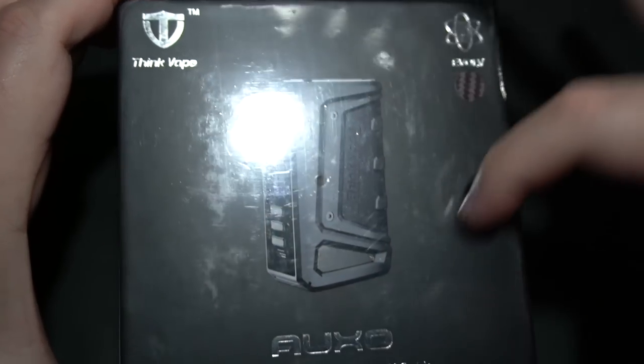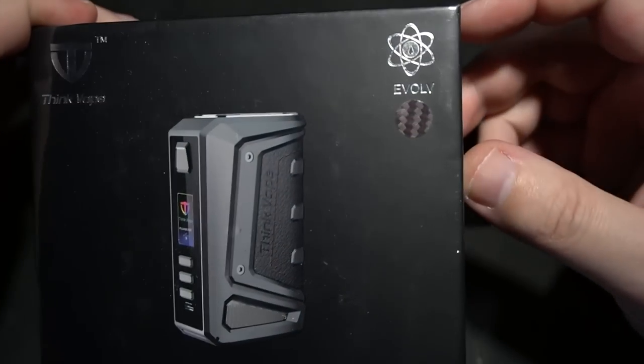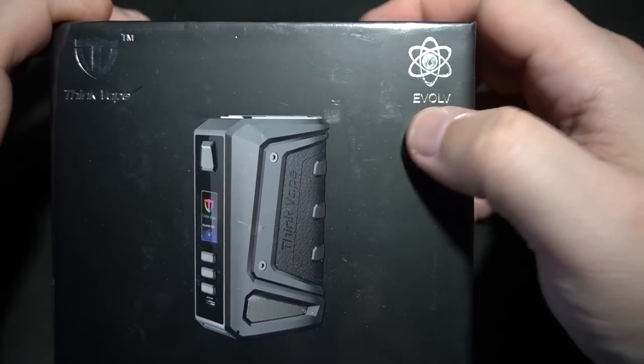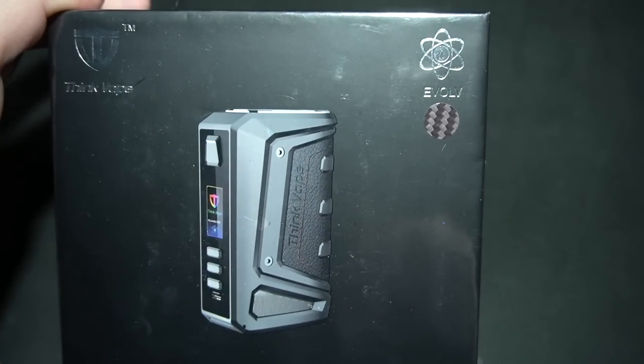Bit of a profit margin there. So without further ado, what we're going to be going over: this is the Think Vape OXO, powered by the Evolv DNA 250C chip. Have no idea how new this is, but we're about ready to find out what it's like inside. I have a very, very strong feeling that this is going to look and feel just like a Lost Vape product.